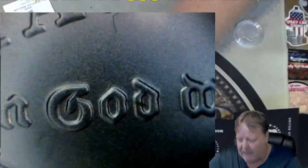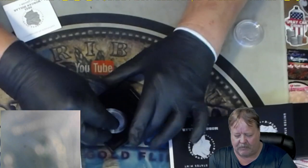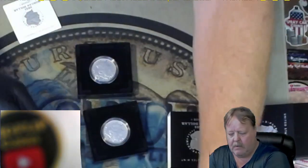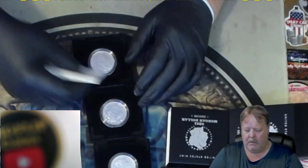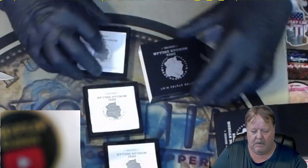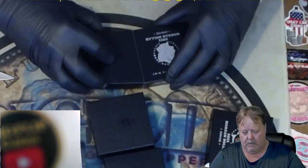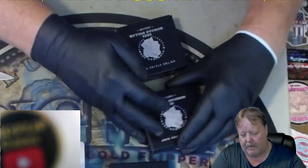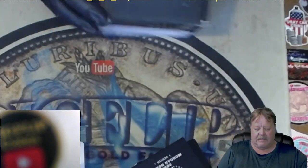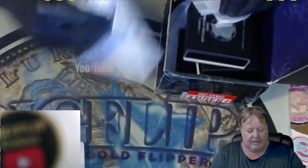So yeah, all three of these are going back. I'll get them boxed up and put them right back in the box they came in. Here's the first one, here is the second one, here is the third one. This is the exact reason that I record unboxings, especially from eBay. Now I have ammunition with eBay and they'll understand exactly what I'm talking about.